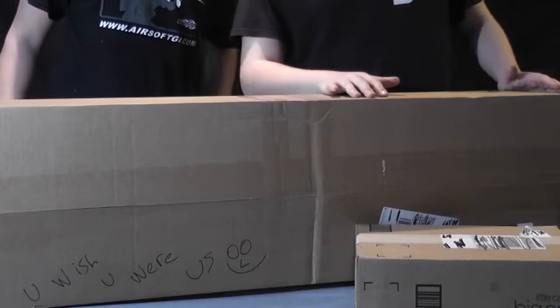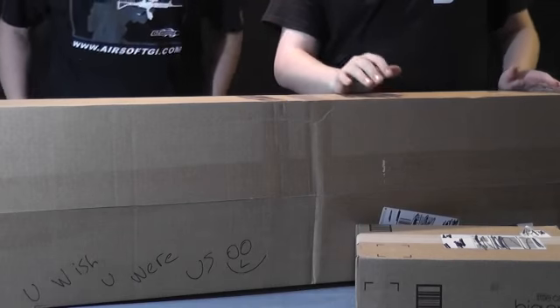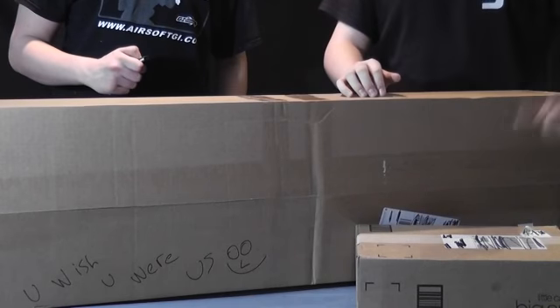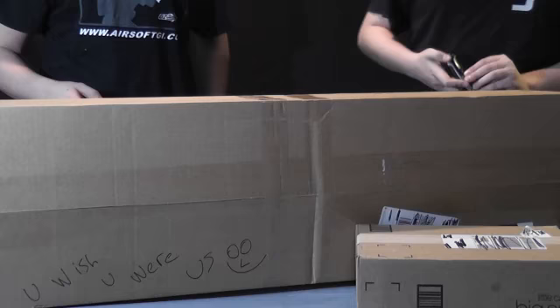Hey guys, it's Logan and Jeremy on the Halo Pro 995's channel. We're part of AirSales Team Bravo and today we've got a dual unboxing. We're welcoming back one of our favorite personal guns and also something very useful for Operation Bad Blood in May. So let's get cracking.